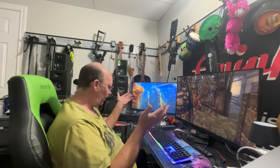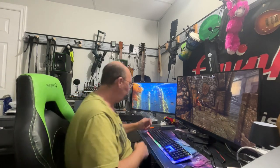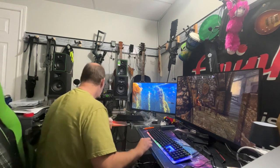It seems to operate fine and the lighting isn't too bad. Let's torch the lights in here and see what it looks like lit up in the dark.